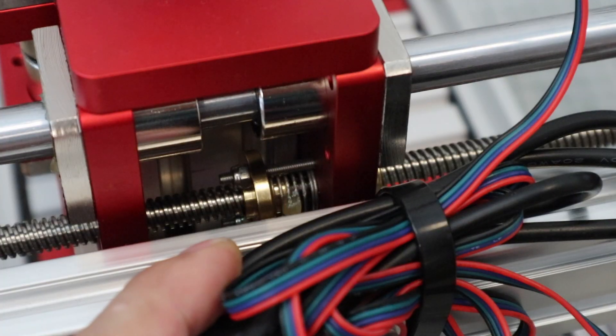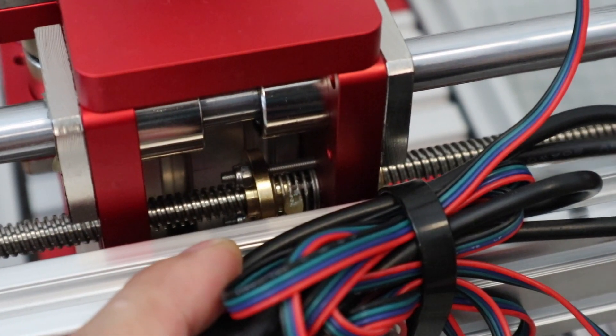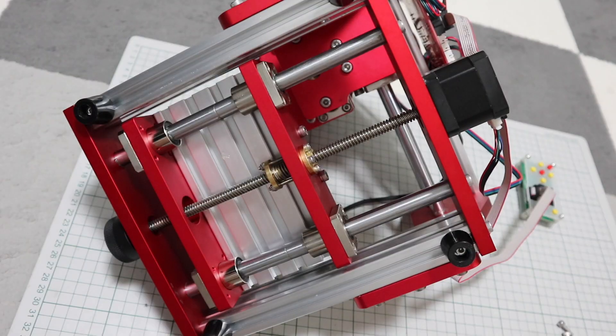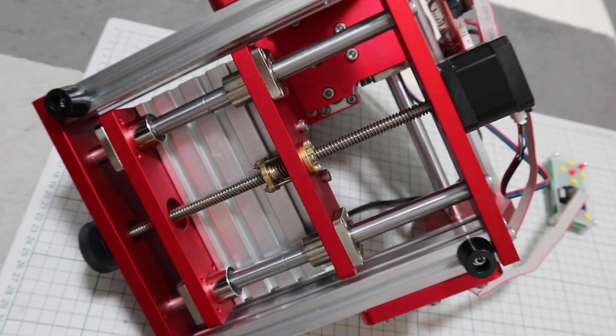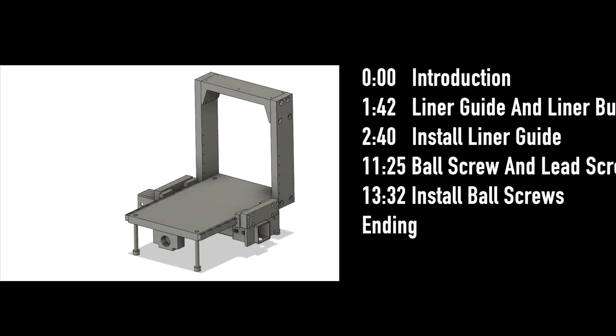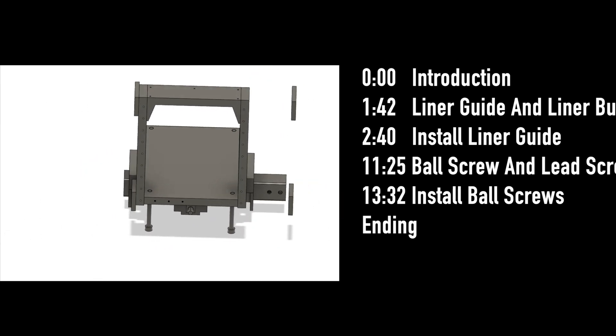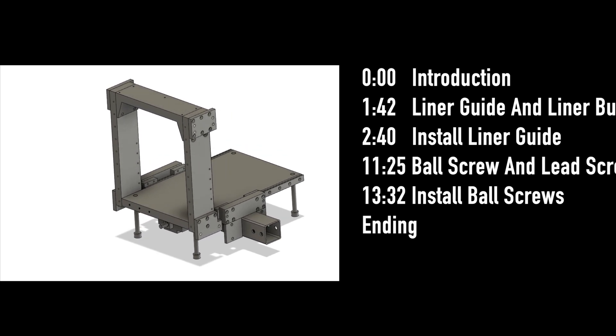The reason why I show this machine now is that it is easy to explain the difference in structure between a household CNC machine and an industrial CNC machine. My 5-axis CNC machine aims to build a machine with the same performance as an industrial 5-axis CNC machine on a desk. So far, it doesn't have that much performance, but I used parts that are as close to industrial machines as possible.